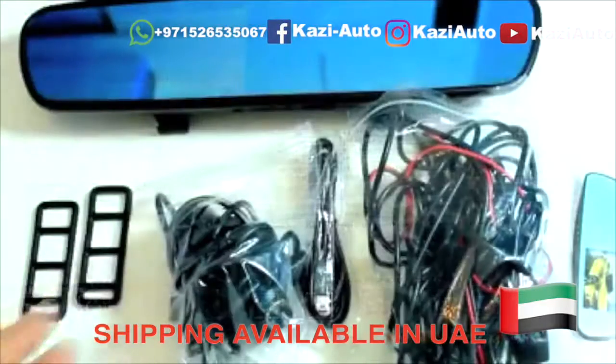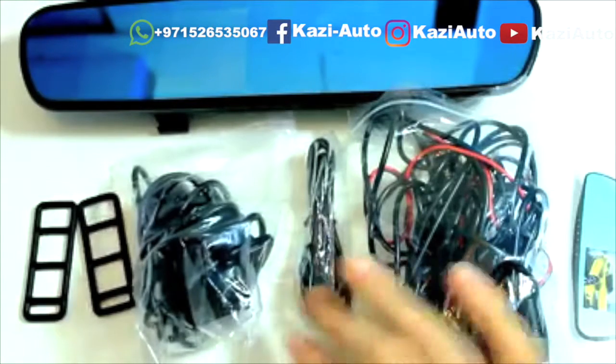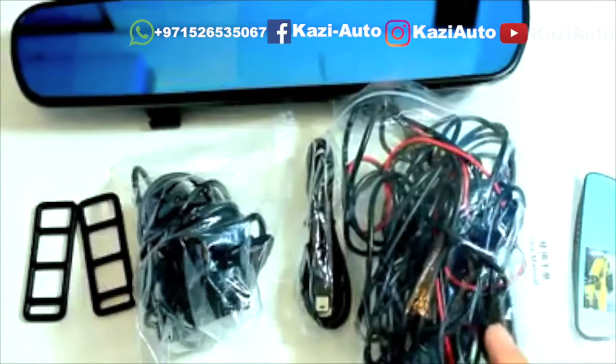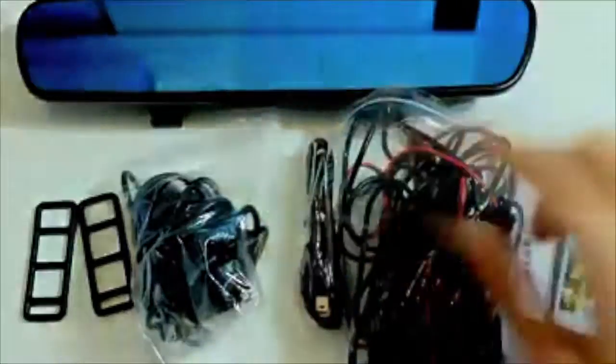Products and accessories you will find inside the box include a fixed bandage, car charger, USB connector, back camera with modified pressure line, instruction manual, and a high-speed micro SD card.